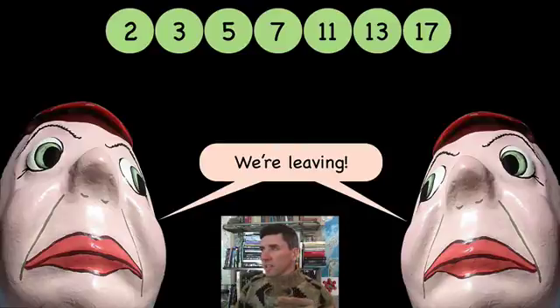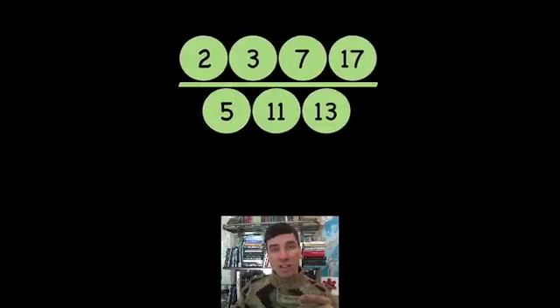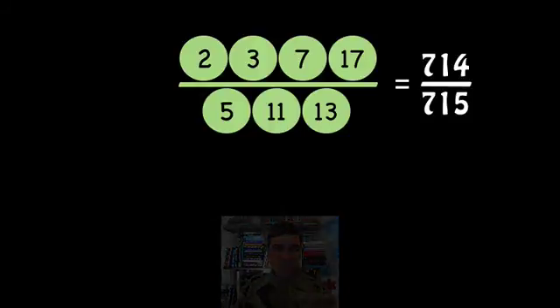What do you mean you're leaving? We've just got started — don't go now. For those of you who are still here, I'd like to show you that you could also do this with primes. Here are the first seven primes — look at how close they get. 714 over 715. I wish Tweedledum and Tweedledee were here to experience that.